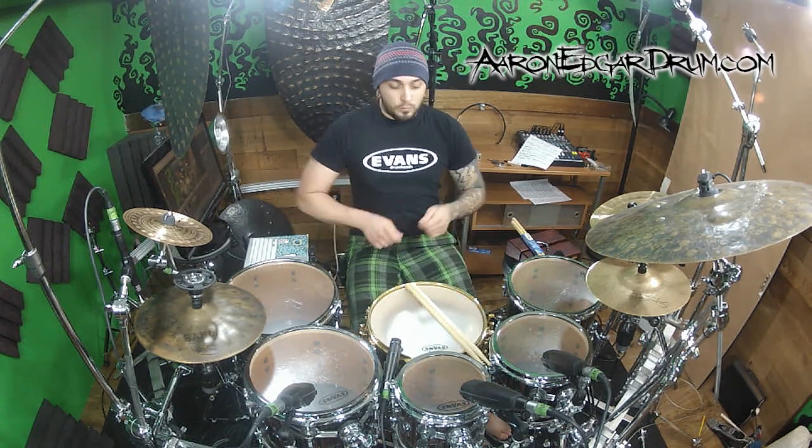What we're going to do is, essentially on the snare drum, try and make all these sound the same. We're going to go through a bunch of different stickings — singles, doubles, all the variations, all the paradiddles, just back and forth. And we're going to try and do them as quiet as possible, as loud as possible, as fast as possible — all of that.